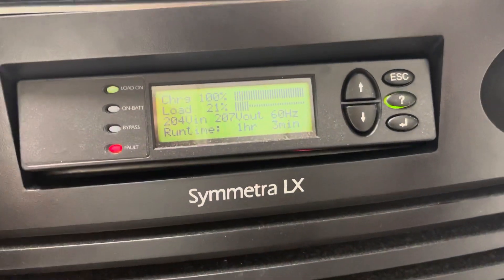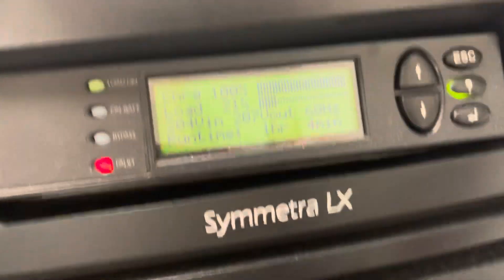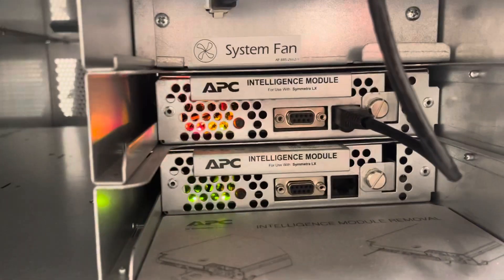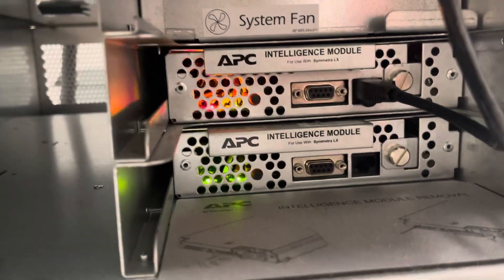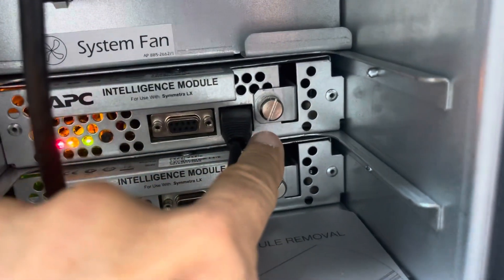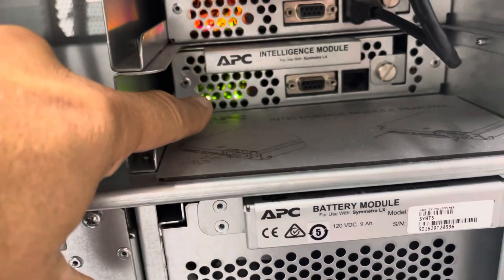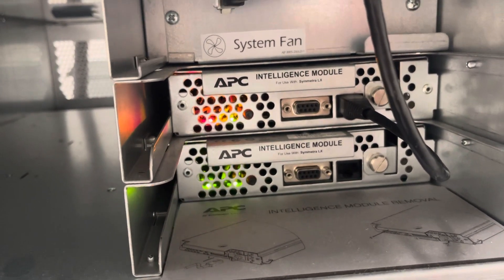Now to get to the faulty card, I want to show you how to do it. You remove this cover — I only have one hand, let me see. You take the cover and come down here. Since this is a redundant system it still works, and you can see the faulty one is red right here. Remove the ethernet cable and there is one bolt right here — loosen it, take the card out, and replace it. Since we already have a redundant one it could still work, so it's on back order.